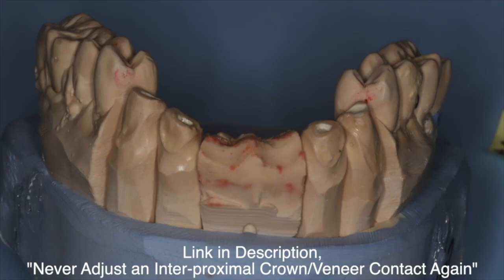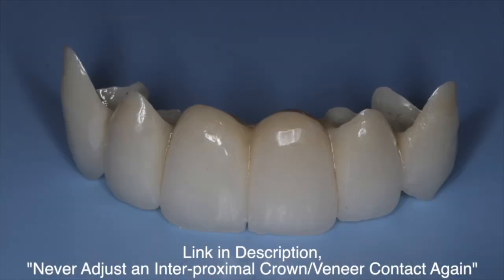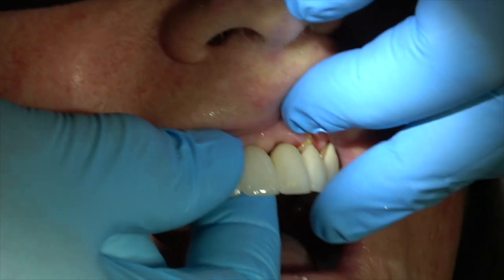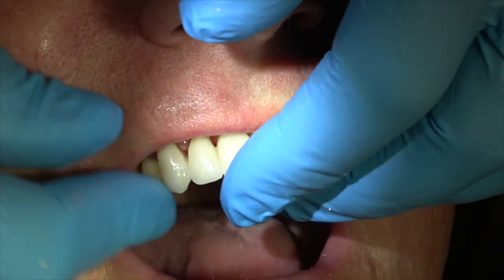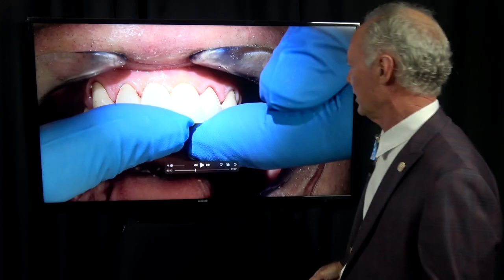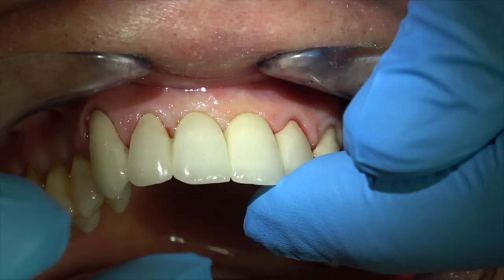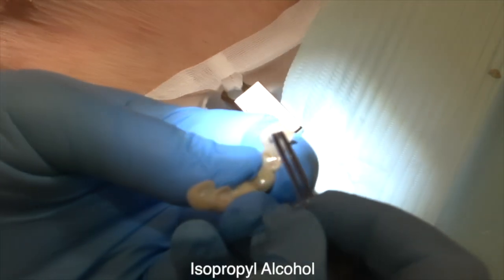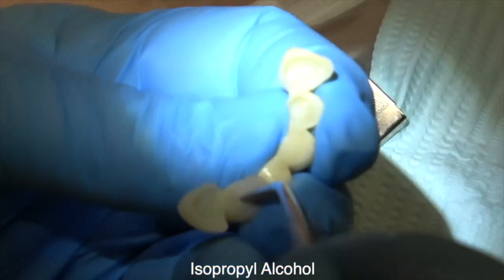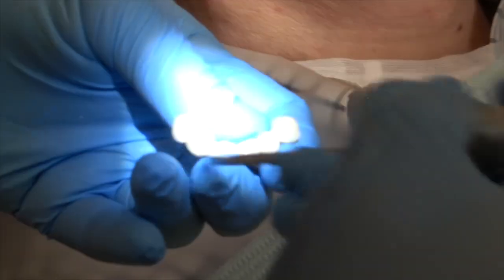I want the tissue to blanch. We've created gingival pontic receptor sites here. When I took the impression, I created gingival pontic receptor sites where the pontics would go and just sculpted that tissue a little bit with either a coarse football diamond or a radius surge with a loop on it, so that when the pontics and the bridge were seated they'd be a little plus and blanch that tissue so the patient doesn't collect food underneath the pontics.